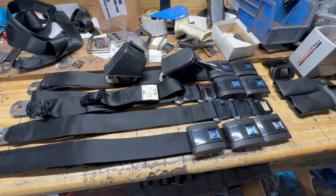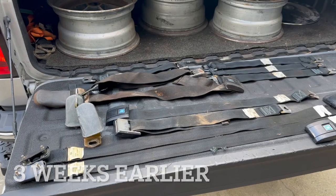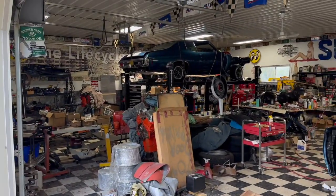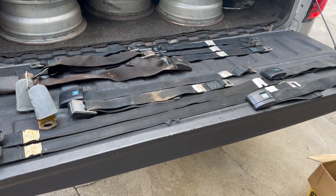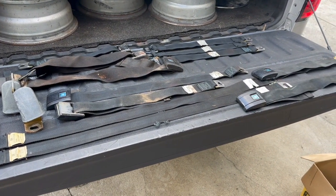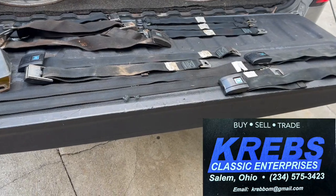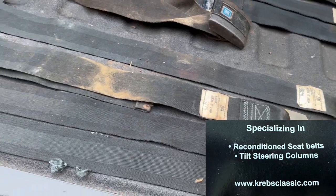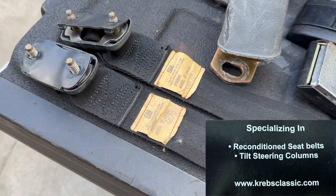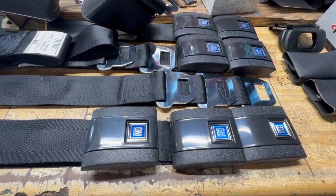These are some details that keep falling through the cracks working on the 70 Chevelle. Here are all the seat belts from it — we're going to send them out to a guy Denver is friends with in Ohio for restoration. These are the actual seat belts that came out of the car. They've got a little rust here and there, but they look brand new and we've got the correct labels on everything.